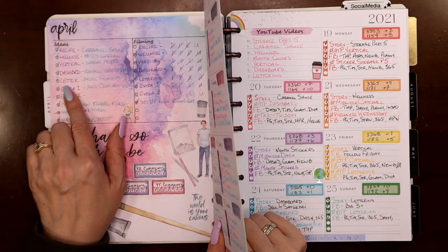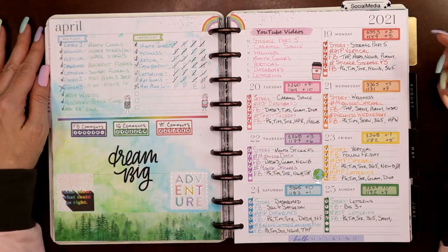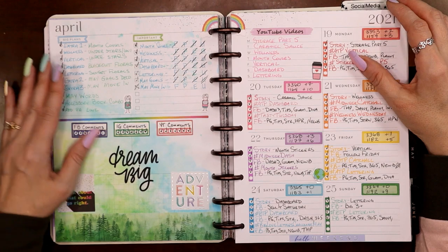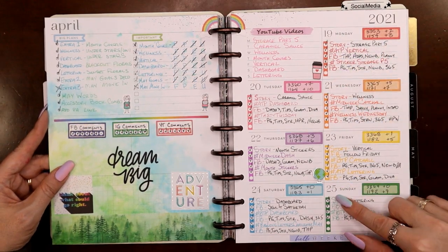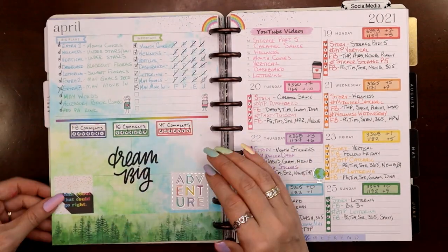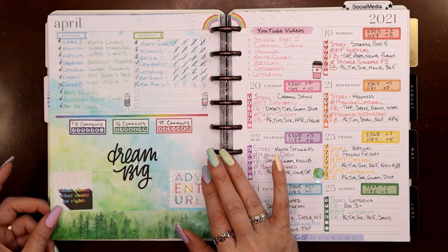This one was Rainbow Earth Day — for the first time I did a rainbow spread. It's easy to do left-to-right in a vertical planner, but I had to think about how to do it in a dashboard, so I did it kind of like a clock face: red, orange, yellow, green, blue, purple, pink. And this paper — if you want to see this one, look up my April 19th through 25th spread. I watercolored this myself — it's a frankenplan with two pages because it bled through.